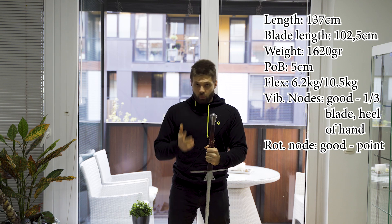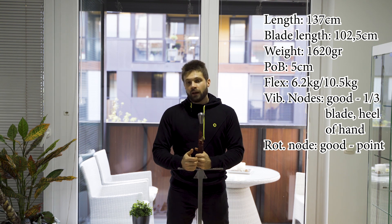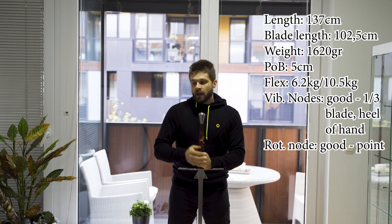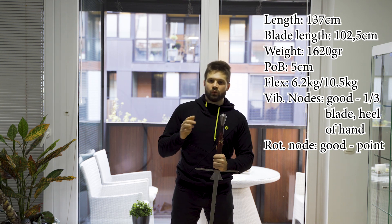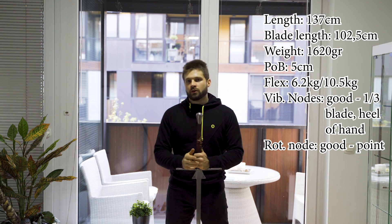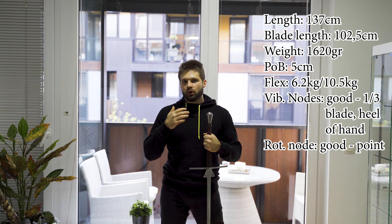The weight is quite heavy; however, because the point of balance is so very far back, this sword feels lighter than it is. The strikes are fast, especially when you want to transition from one strike to the other — it is extremely quick — and the weight still gives you a very good defense.